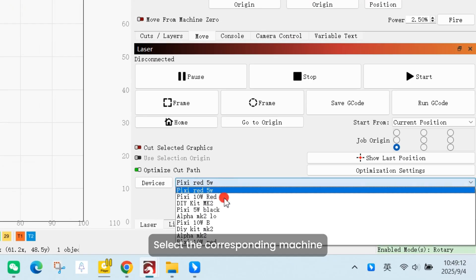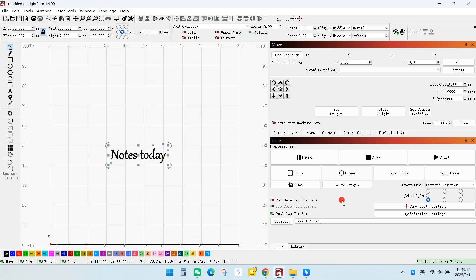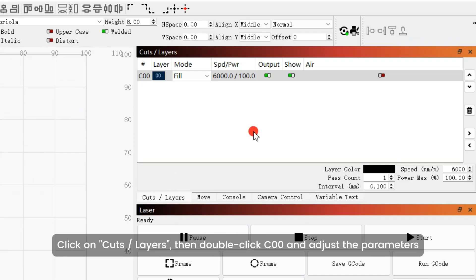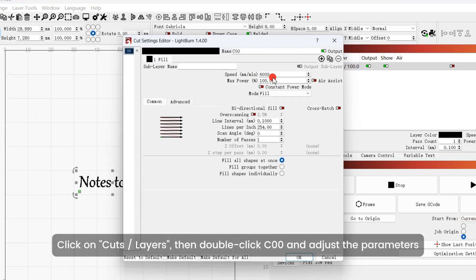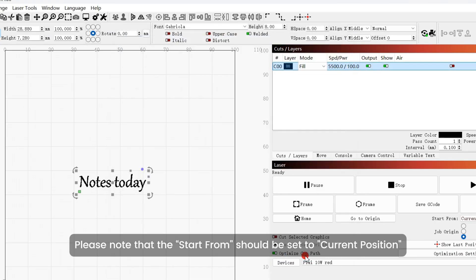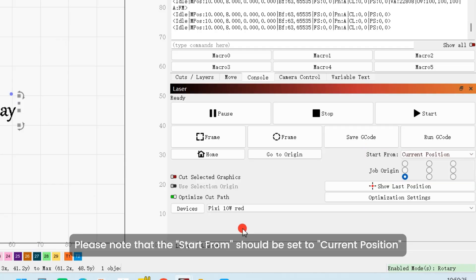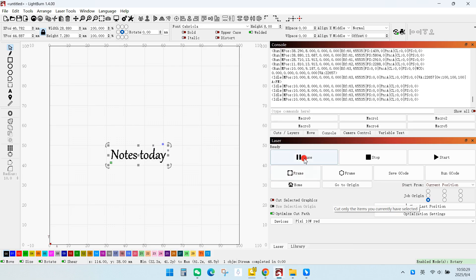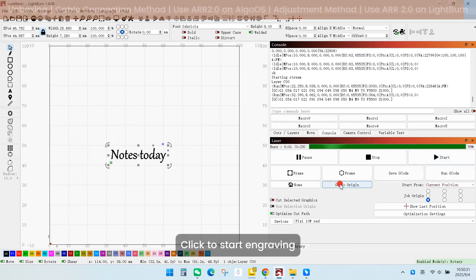Select the corresponding machine. Click on Cuts/Layers, then double-click C00 and adjust the parameters. Please note that Start From should be set to Current Position. Click the Frame button to view the engraving area. Click to start engraving.